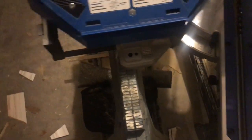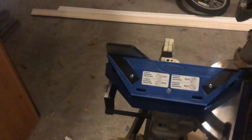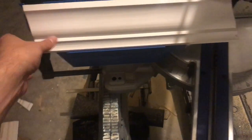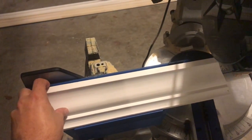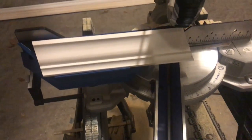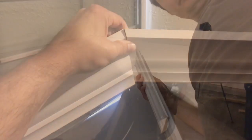Now I'm going to do an inside cut with the crown on this way, like it would normally go on the wall. What I'm going to do — as you can see — I'm going to put this test slab up and then I'm going to cut it like I'm cutting an inside corner. I'm going to do that with both pieces and then we'll come back and I'll show you what it looks like. Now that I have it cut, as you can see, that's what it's going to look like on the wall.